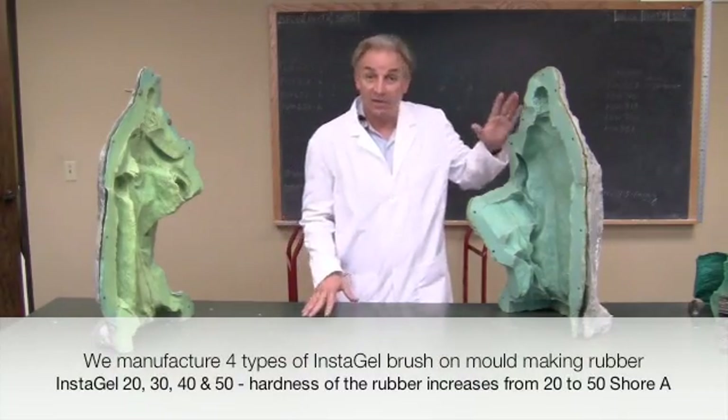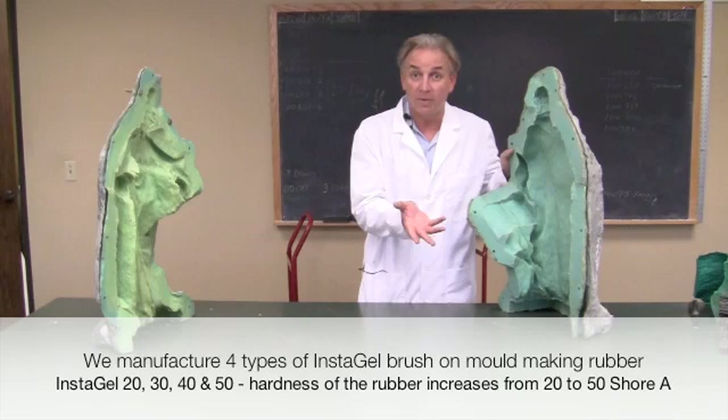We're here to tell you about two great products that can help you make molds without actually having to assemble mold boxes. You can do vertical molds in free form with the actual rubber compounds.